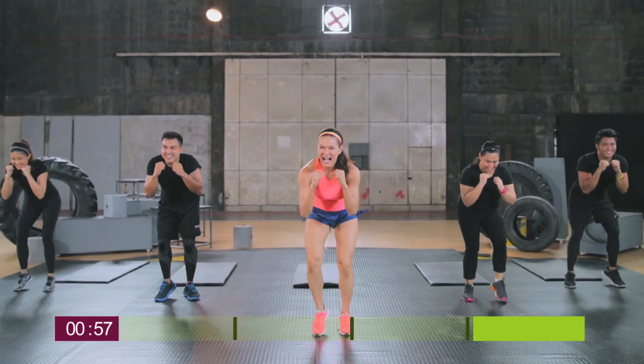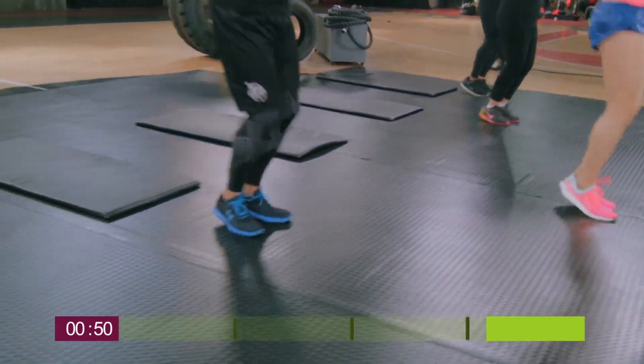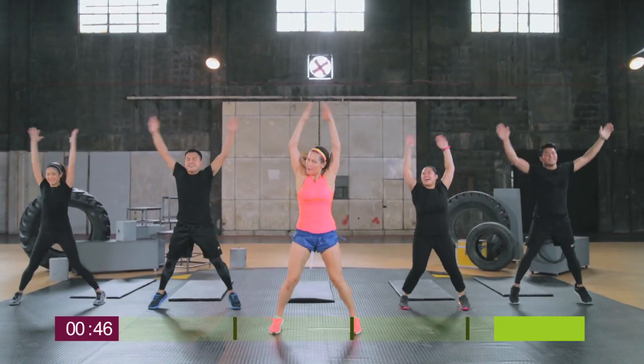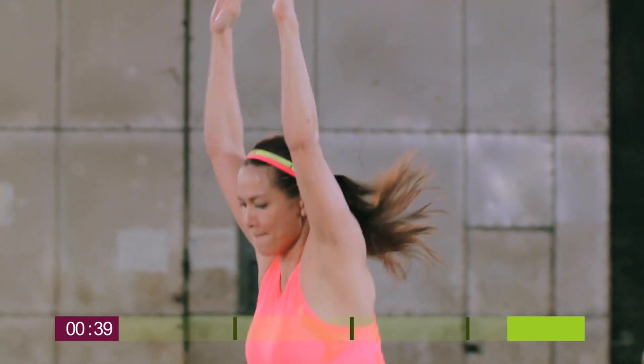We're going to take a break and switch to fast feet. Get ready to transition to seal jacks, and then to jumping jacks. Switching to high knee grabs.